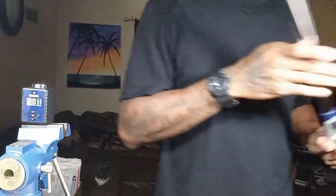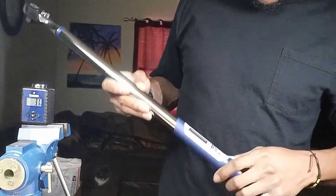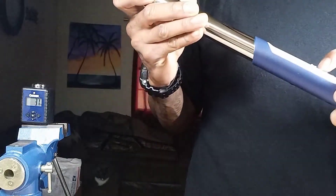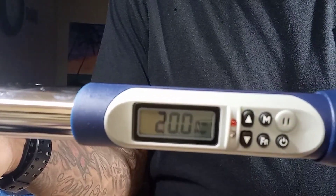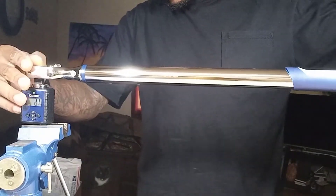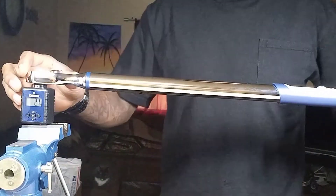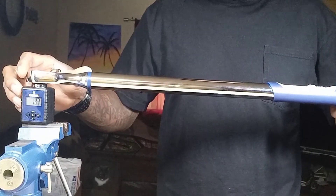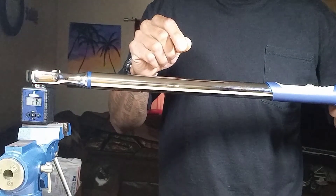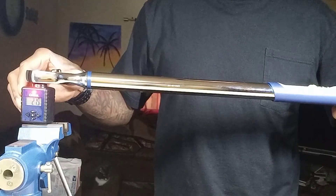Now I'm going to get the Quinn half-inch and set it to 20 foot-pounds. This one's going to beep, so we're listening for a beep from this one and a beep from the Quinn torque meter. I'm getting 20.9 on the meter, and this one's lighting up red — that means it's at the torque spec. They're both holding solid right now.